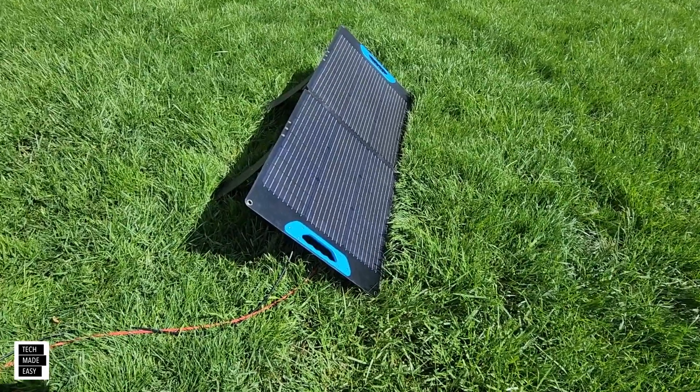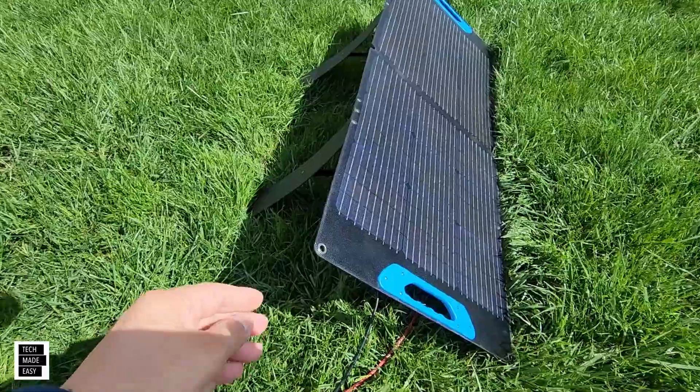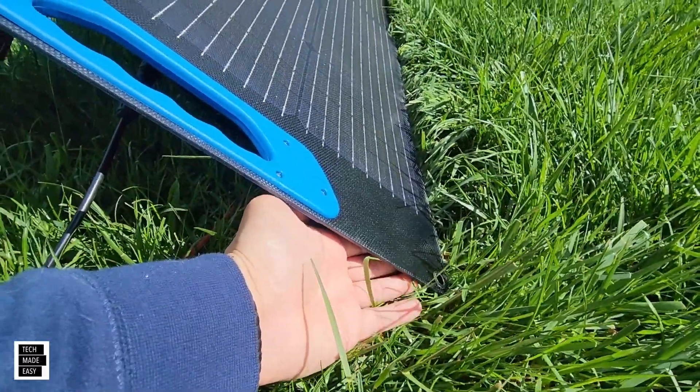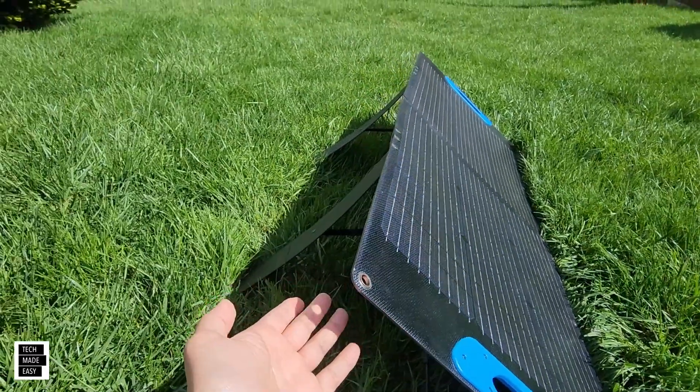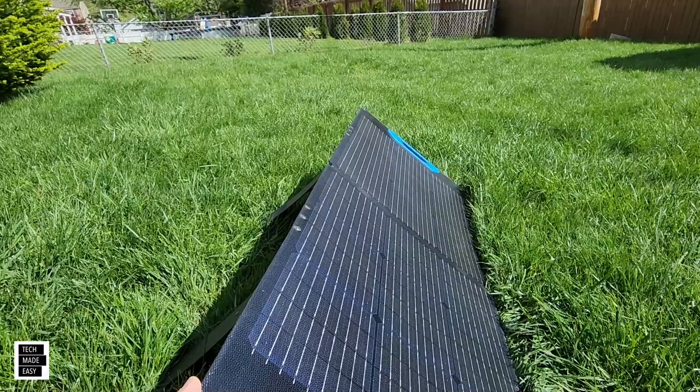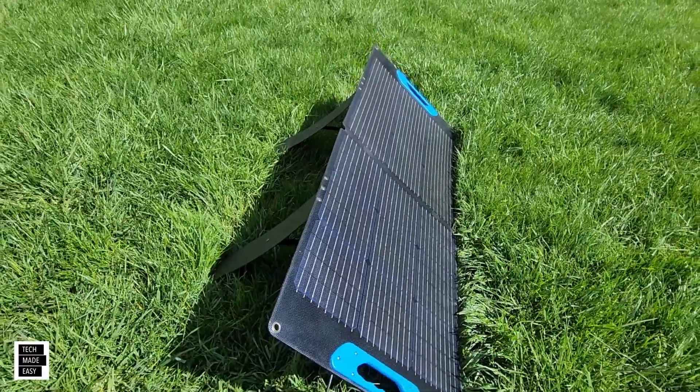Before we end the video, I also wanted to show you that this panel has four loopholes on each corner. So if you don't want to use the kickstands and you want to hang it, you can do that — which is pretty cool. Something to think about. Nice product.